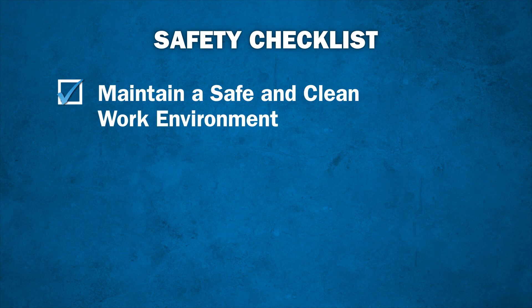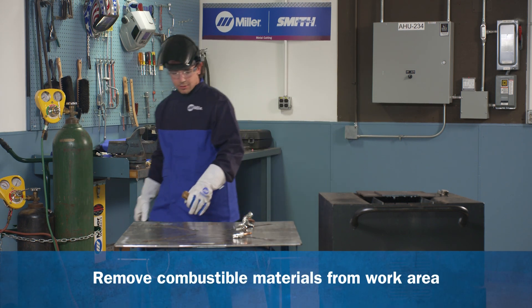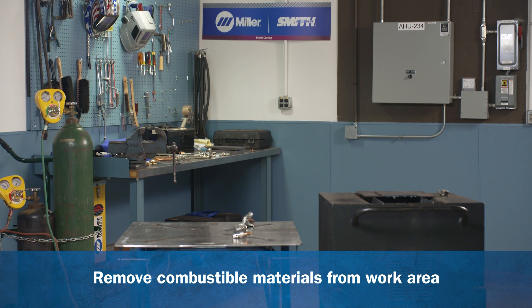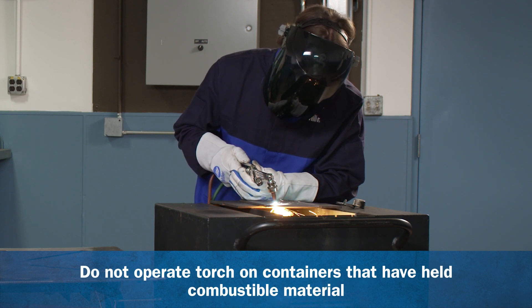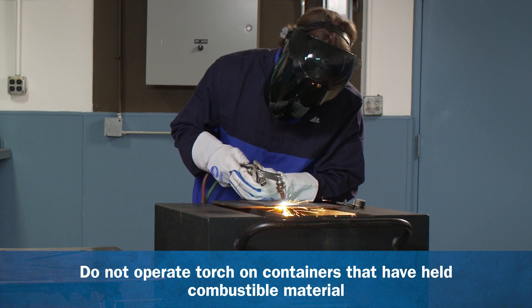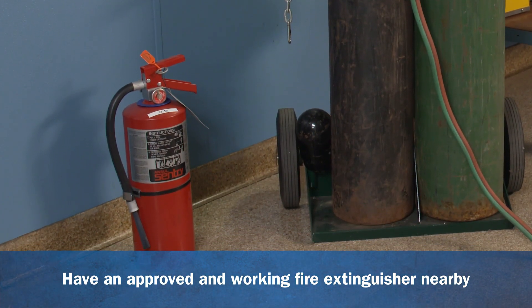It's also important to inspect the work area for safety hazards. Before you begin any torch application, always take a moment to simply look around. Check the area you're about to work in to make sure it is clear and all combustibles are 35 feet away. It's also important to never cut, weld, or braze on closed containers that may have held combustible materials such as gas, oil, or other potentially explosive chemicals. Always keep an approved, working fire extinguisher on hand in case of a fire.